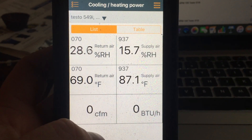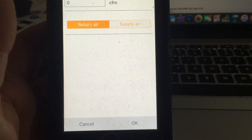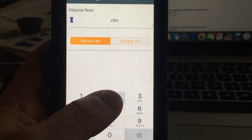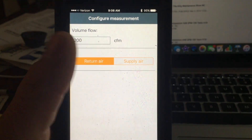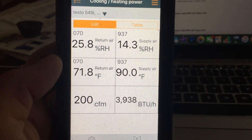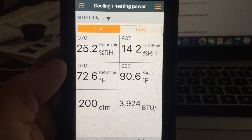Just for fun, I'm going to put in an arbitrary CFM reading — you go to configure measurement in the gearbox, tap on the box for CFM, and input a number. You label it as return or supply and hit OK. If I've got 200 CFM movement across that register with a 72 degree return and a 90 degree supply, we've got about 4,000 BTUs of heat. So that's a pretty straightforward, pretty simple test.